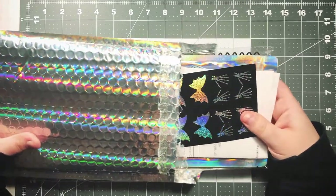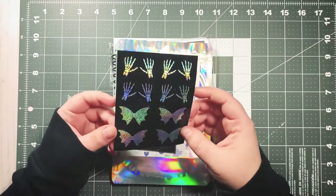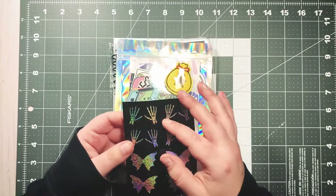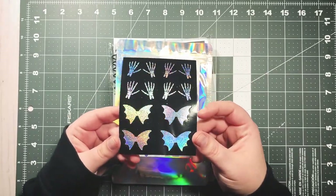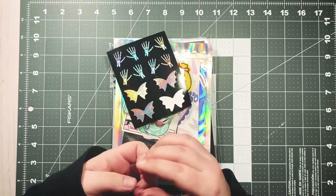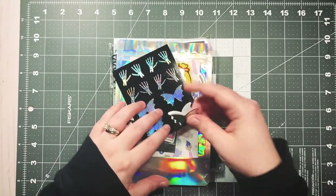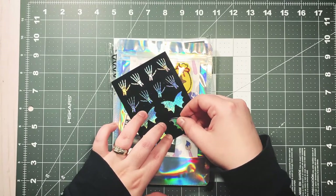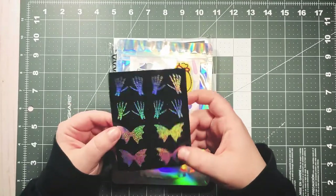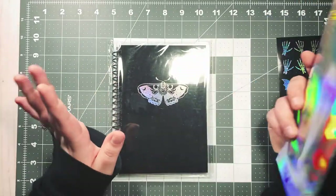The first thing I got were some bat, bow, and skeleton hands blackout seals. These are super cute — they're meant for sealing letters and happy mail, but you can also just use them as stickers in your planner. Look how pretty they are! If I got happy mail with that on it, it would just make my day. I'll probably include some with happy mail I send out.